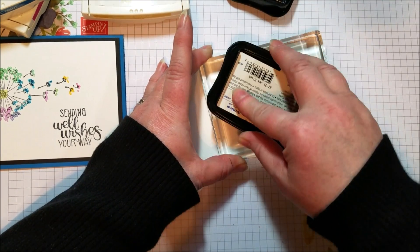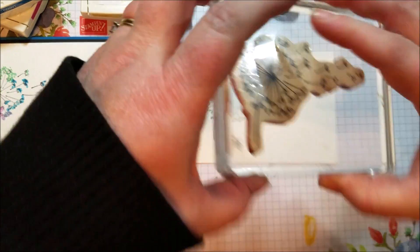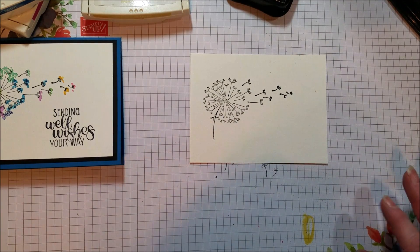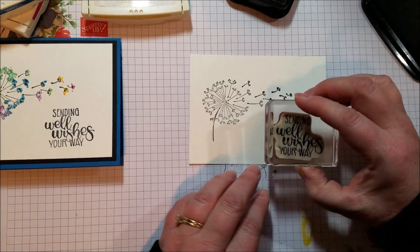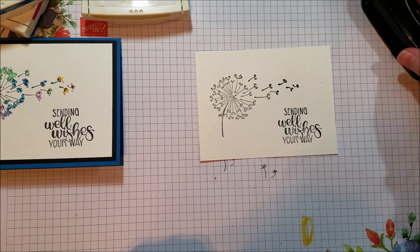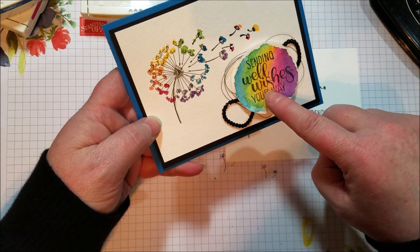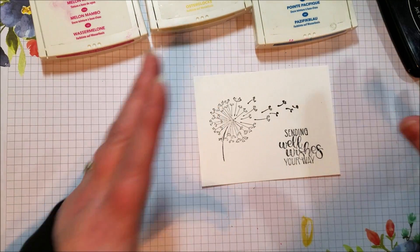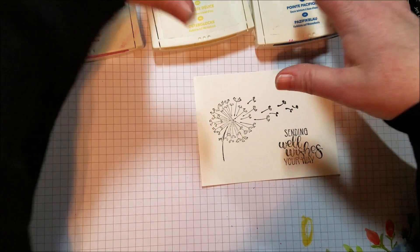I'm going to ink up the background stamp here, and then my sentiment. So now we're going to go ahead and paint. I'm using three colors. It looks like there's more because you've got some purple, a little bit of orange, and some green, but actually it's just three colors: Daffodil Delight, Pacific Point, and Melon Mambo. If you wanted to use a purple ink, go right ahead, but I'm trying to use just three, keeping it simple.